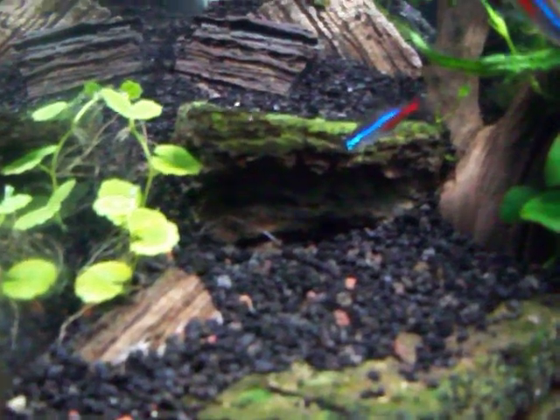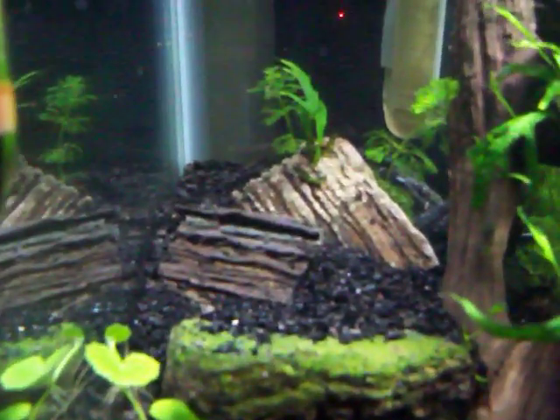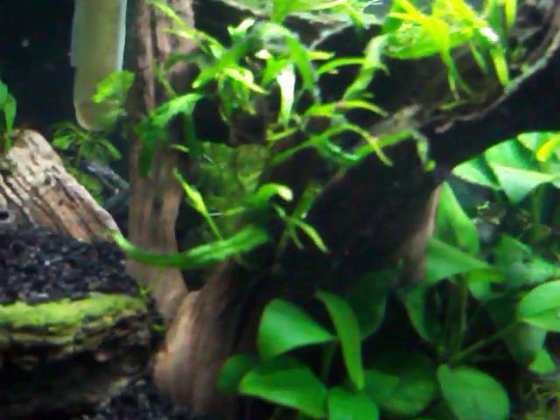I'm trying to fill this area in — maybe some hair grass or something, not quite sure yet. It's starting to fill in.